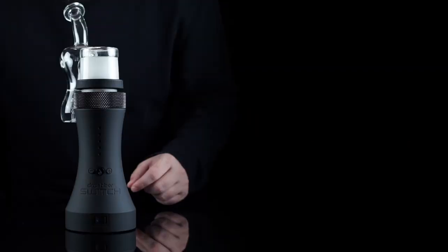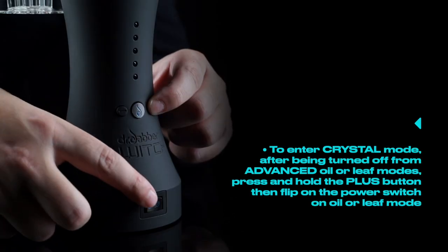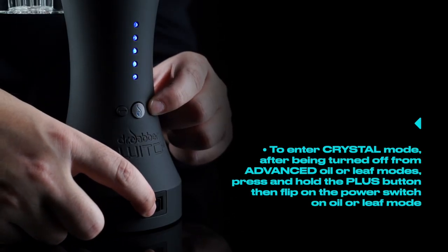Tip number two. To enter crystal mode after being turned off from advanced oil or leaf modes, press and hold the plus button then flip the power switch onto oil or leaf mode.